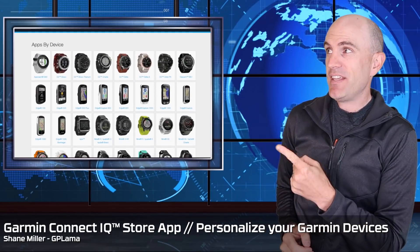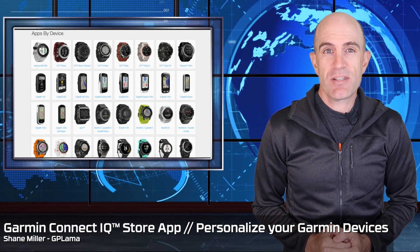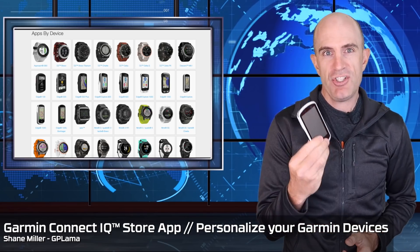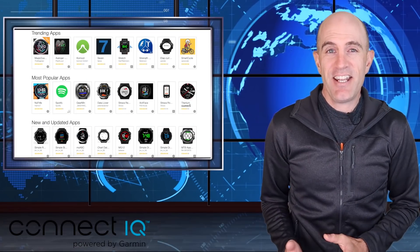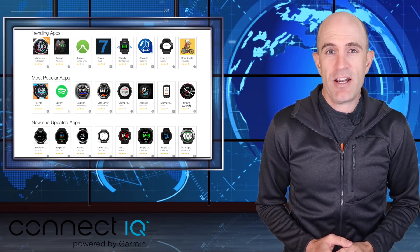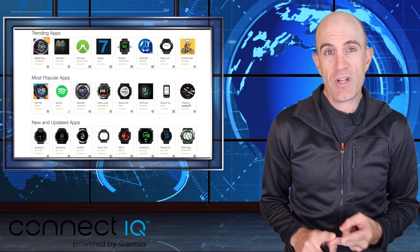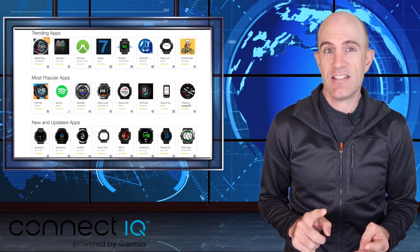Today, one for the owners of Garmin devices that support Connect IQ, such as multi-sport watches or Edge head units for cycling. Connect IQ allows you to download third-party or Garmin's own additions to your devices, such as apps, widgets, watch faces, and data fields.